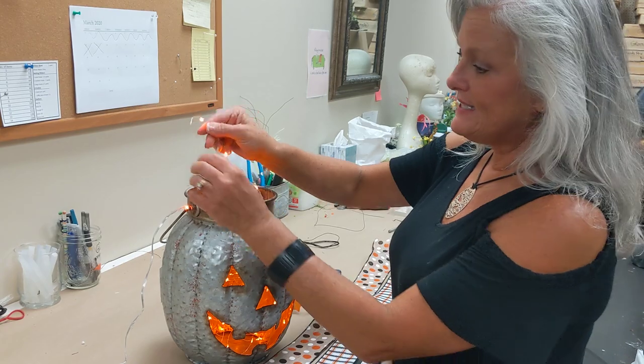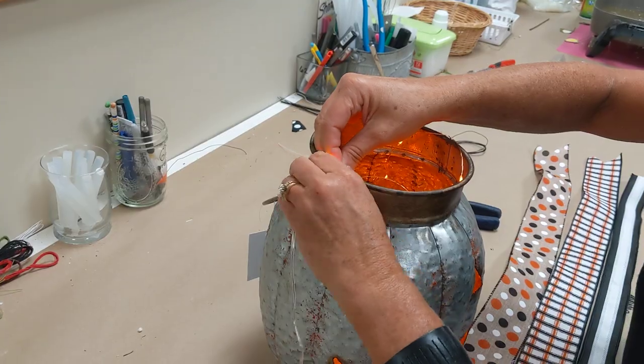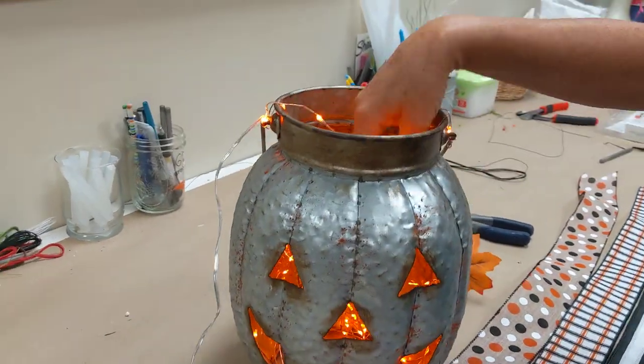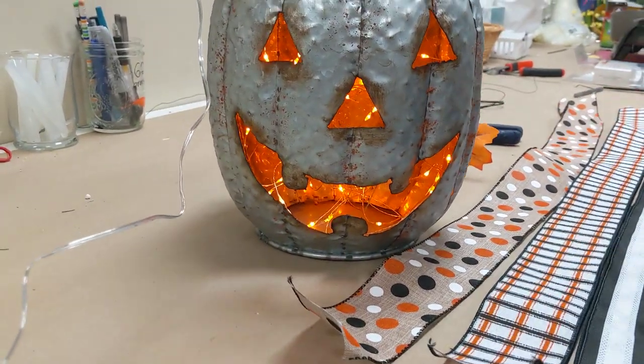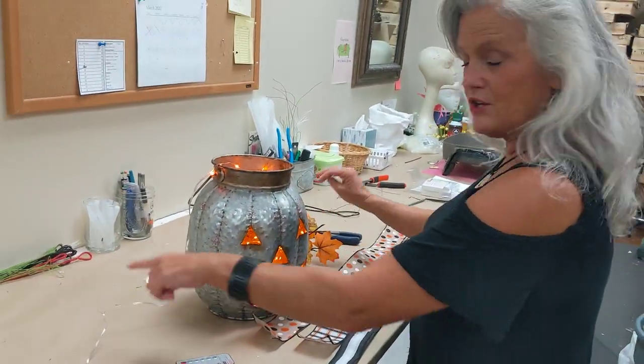Now we're on the last end, and I just kind of wrap that around to help keep it suspended. See how nice and illuminated that is? They're not all just falling down to the bottom. And then don't worry about the cord — we're going to cover that up with our cute little accent bow.